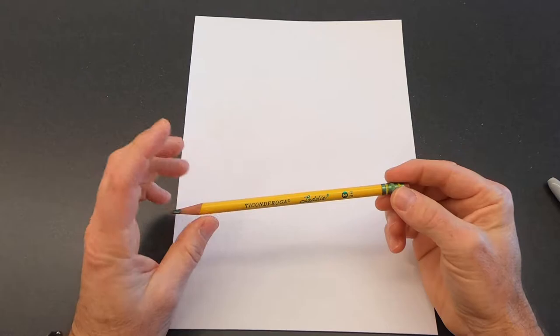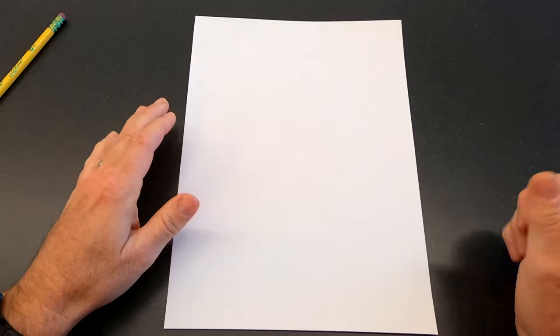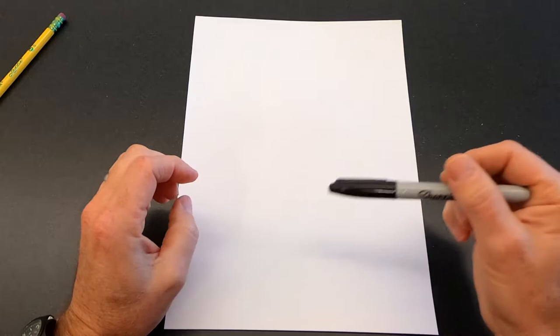Get your supplies together and we'll get started. First of all, we've got to start out by drawing Rudolph's face. You can start by using a pencil so you can erase if you make any mistakes. As you're watching the video, if you need to pause it to keep up or go back and redo something, you can do that. I'm going to be drawing with the Sharpie so that you all can see in the video how to draw and what to draw.